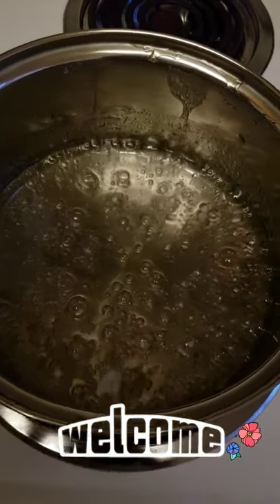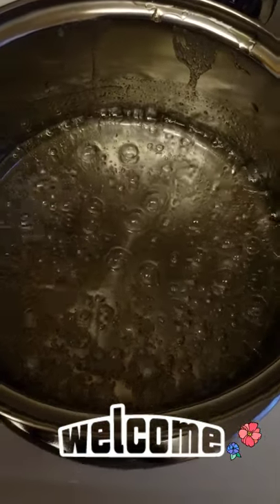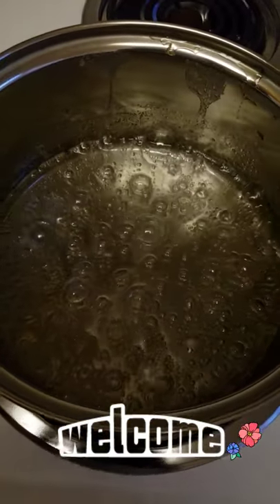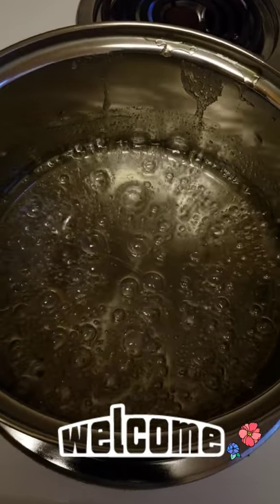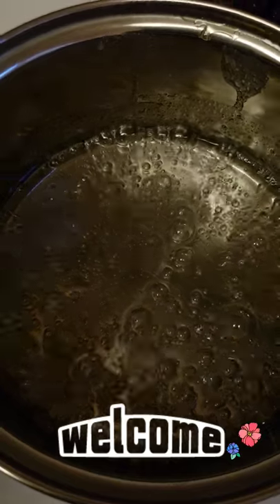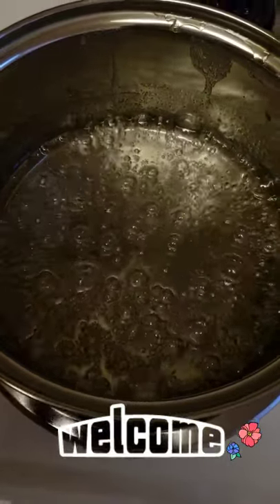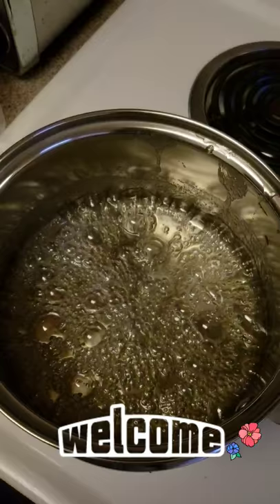So this is what my mixture is doing right now. I have it at a low to medium simmer. I don't want it too high because I don't want the mixture to burn because it will burn really fast. I still have about two minutes left, so I will be right back after those two minutes.